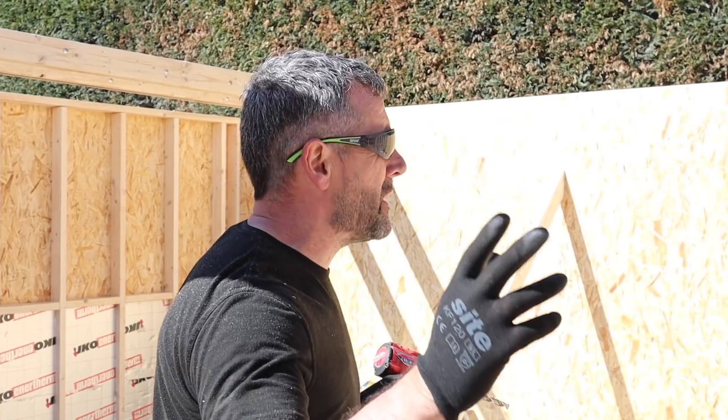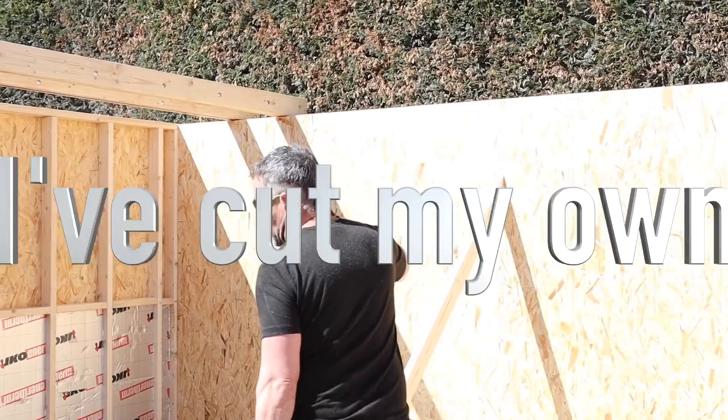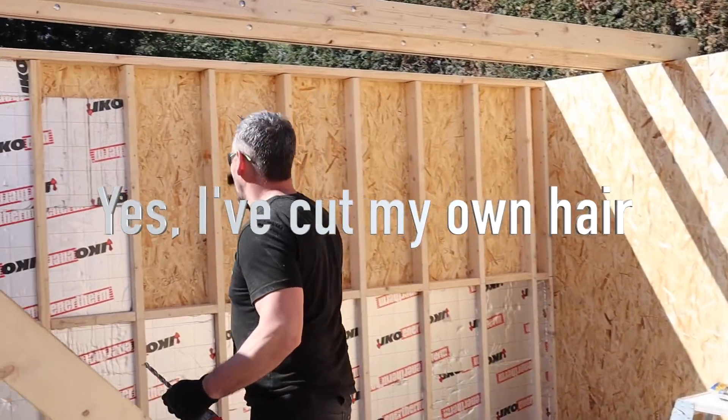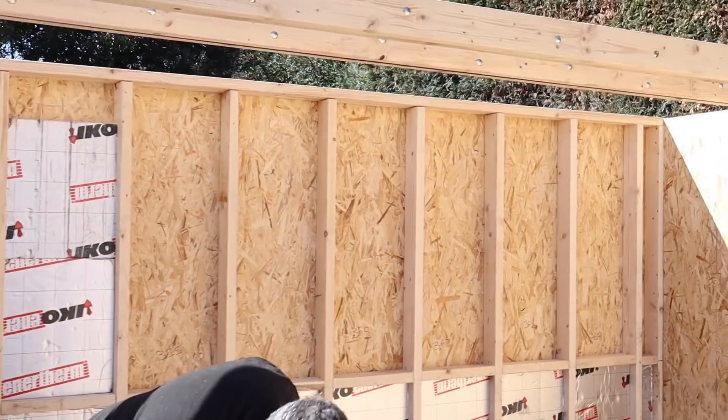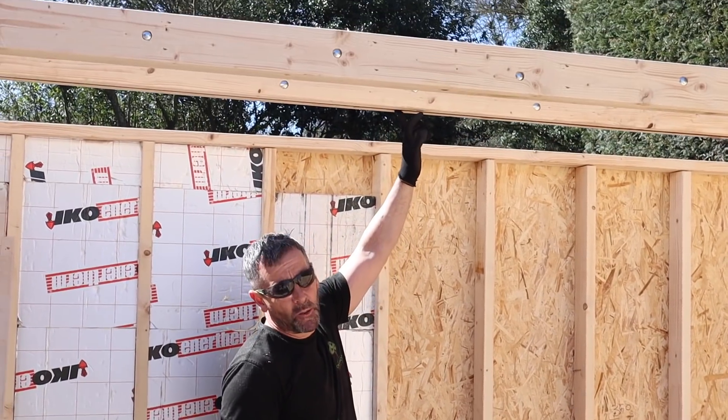We're building this one now. It's six meters wide and 4.1 deep, so because it's over four meters we're considering that the fiber tubes are not sufficiently strong enough to span that distance. And of course you build it to 2.5, which is your maximum height.